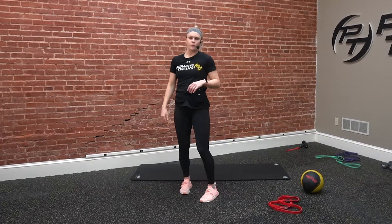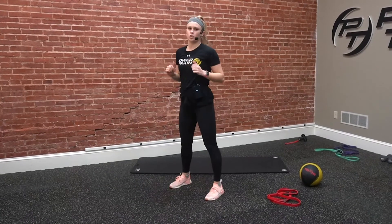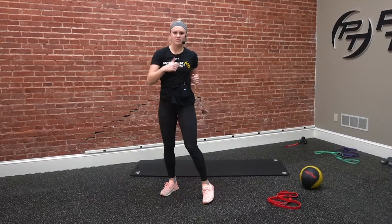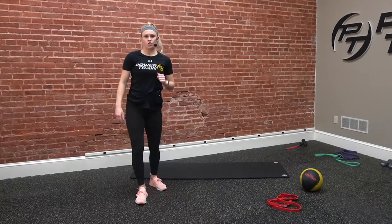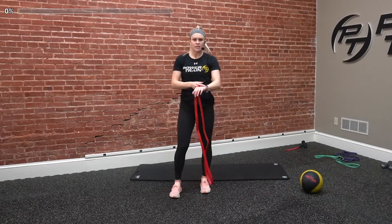First cardio exercise, we're going to do surfer burpees — a regular burpee dropping down, but when we stand up, we do a little twist at the top, focusing more on targeting the core than a normal burpee. Each rep we twist side to side, making sure we do each side. Last one, we got forward and backward switches — just standing in place, going as fast as we can forwards and backwards. We're doing that for three rounds, 30 seconds on, 10 seconds off. Let's grab our band, get set up, and get ready to go.